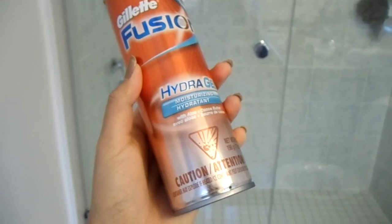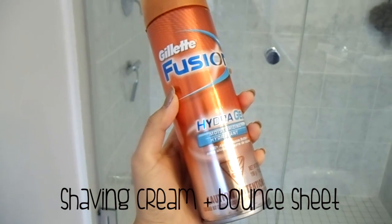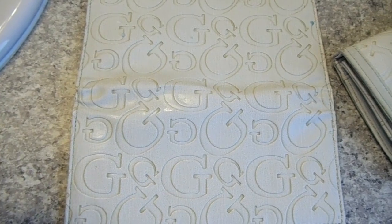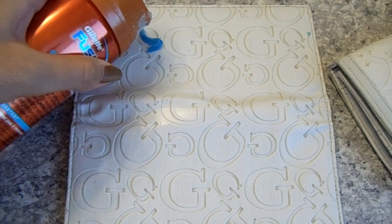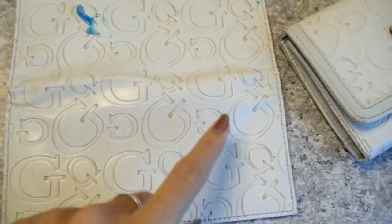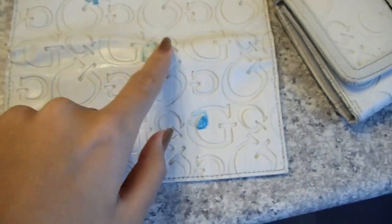After this, if you still feel like your wallet or bag needs to be cleaned a little more, you can move on to the next step which is to use shaving cream. I'm just going to use a little bit because it starts to lather and spread really quickly, so a little goes a long way. I'm going to start spreading it all over and rubbing it in to lather it up.